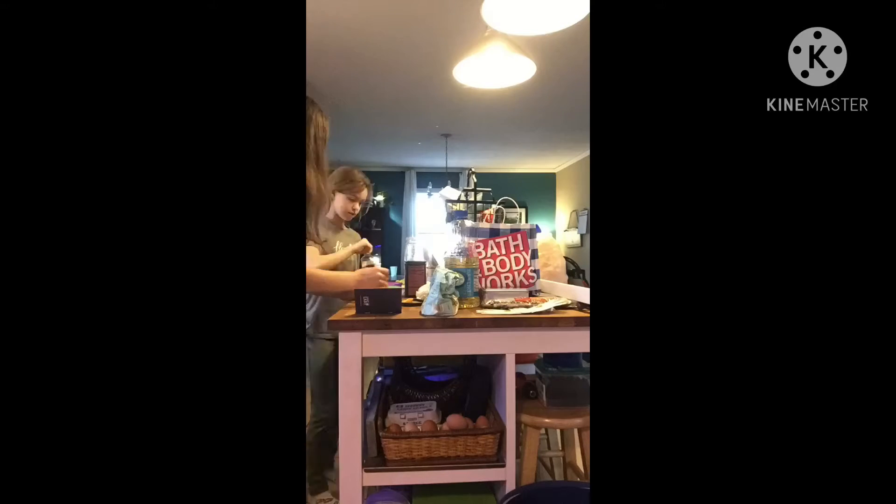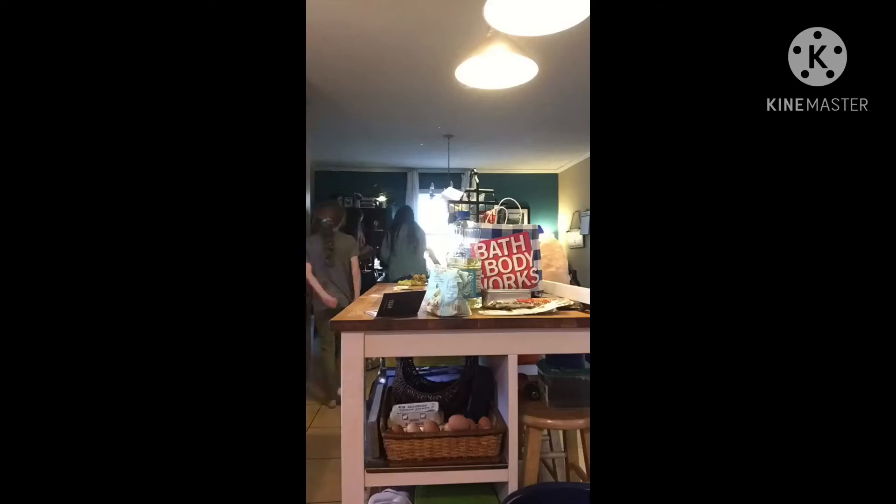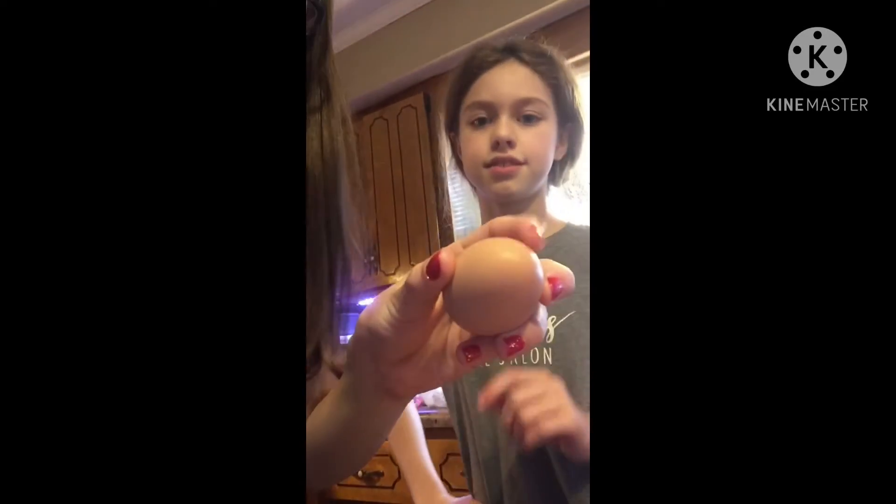The brownies are in the oven and they have about nine minutes left — that's what they look like. So we're just going to clean up our mess. When I was cracking the first egg, it cracked on the tip, and it just fully fell on the floor. It was really funny — I just started laughing for some stupid reason.